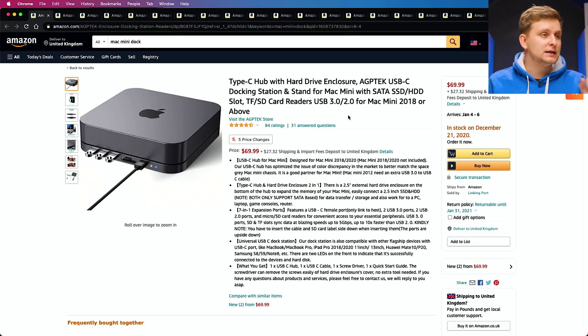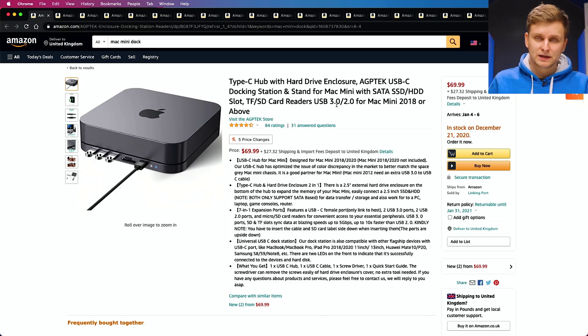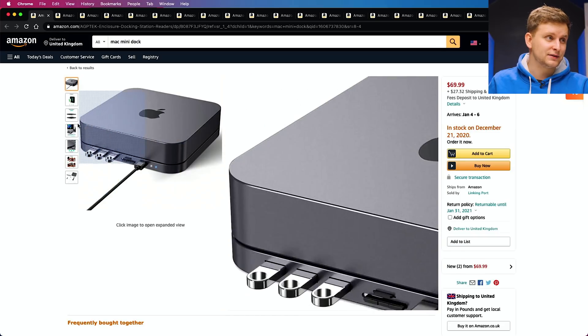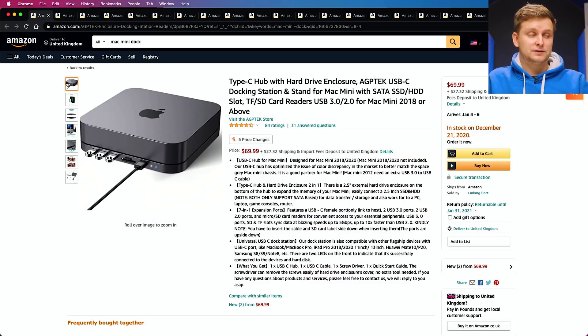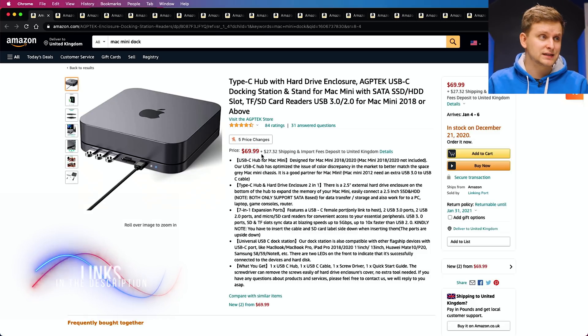One of the main and best accessories I have found is this Mac Mini dock. This dock doesn't just give you expandability with a few more USB ports, an SD card reader, and a USB-C reader in the front — it also gives you the ability to add a 2.5 inch drive, whether it's a hard drive or an SSD. If you need lots of cheap storage, put a hard drive in. The price is only about $60-70, and I saw one on sale for around $50, so definitely check out the link below.